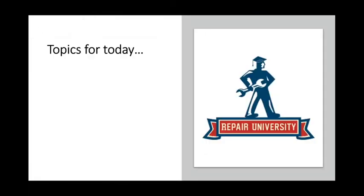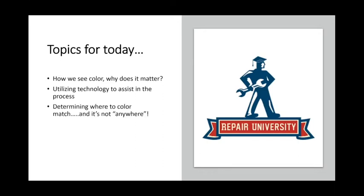What we're going to talk about today is how we see color and why that matters; utilizing technology to determine where the color matches — huge whether you're in distribution or painting; testing our ability; and the big thing we see in shops: painters only get training at a paint training center and that's not enough. Finally, we're going to talk about color lights, and you'll see how all this information encompasses color lights.